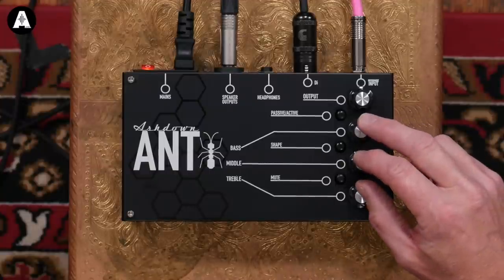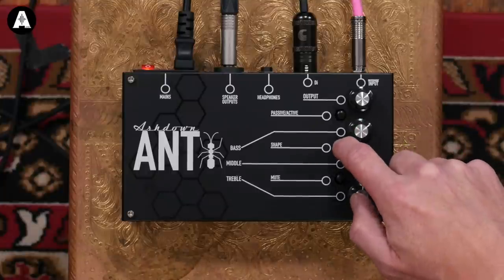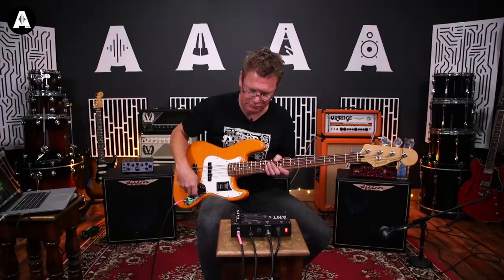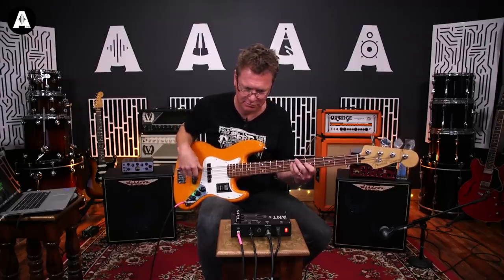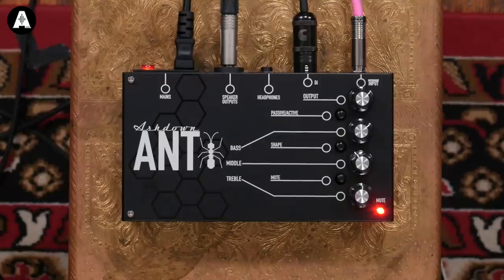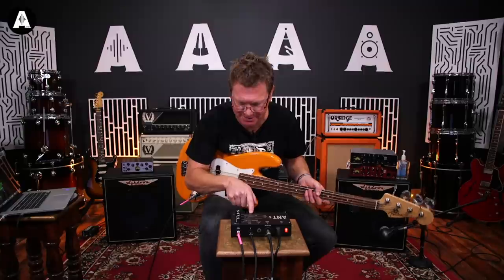We've got three-band EQ: bass, middle and treble. We've got the shape button - I'll show you what that does in a minute. And then just a mute, so after you've finished your gig, press that, unplug your bass. It has a nice little LED on there to tell you when it's muted, so when you're scratching your head going 'why can't I hear anything?' - it's because you've got the mute button on.